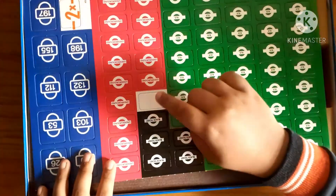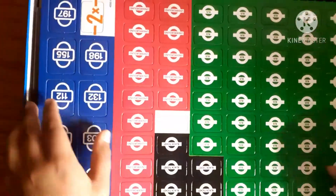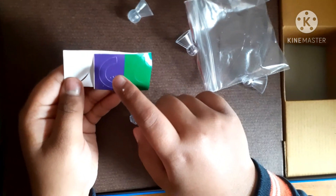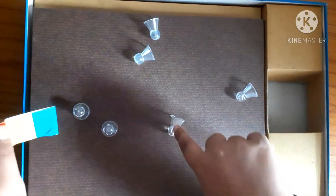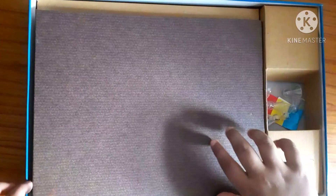If you want to see the rules, you can visit other websites — I haven't made that video because it would be too long. Here are the bus and underground tickets which can also be punched out, and many more tickets like the black ticket. Now here we have the pawns, and there are also stickers which can be put on these pawns so that we can mark and identify ourselves.